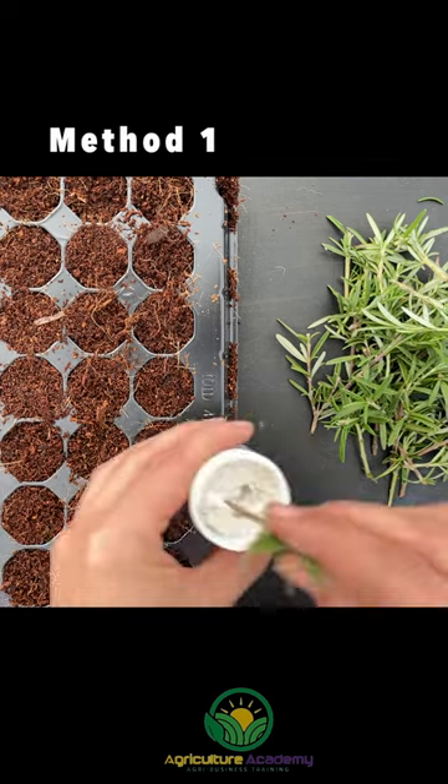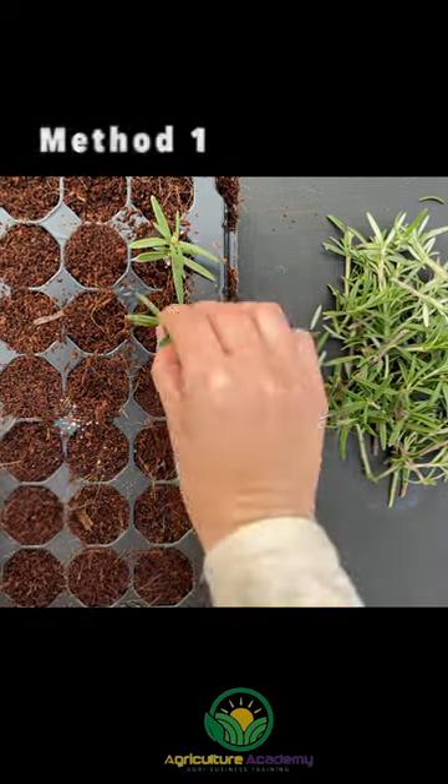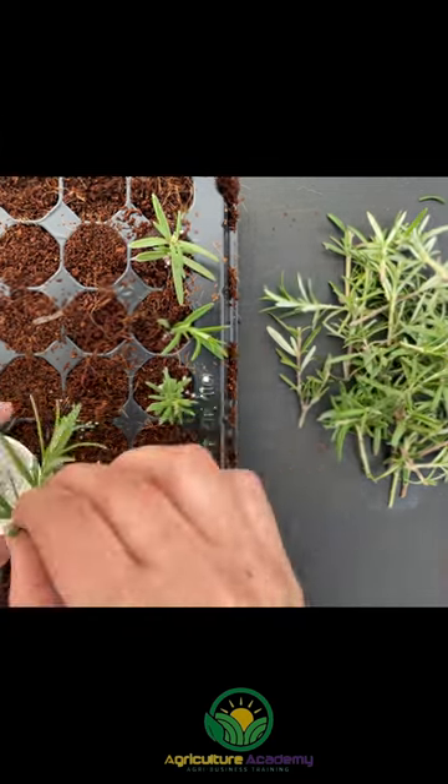Simply fill a tray with damp coir, dip the lower ends of the cuttings into rooting hormone, and stick the cuttings into the coir.